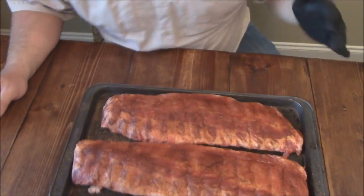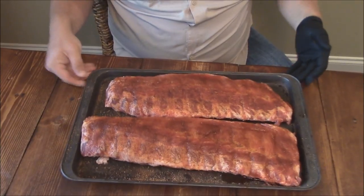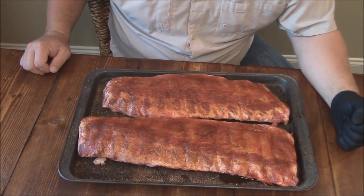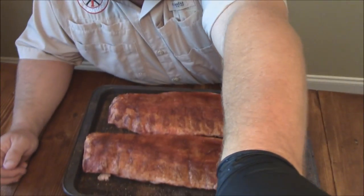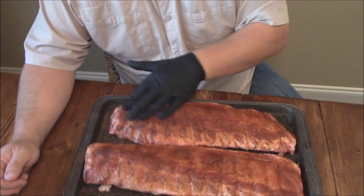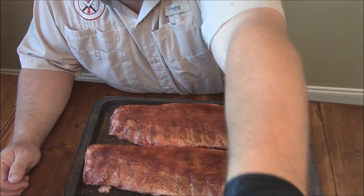Hey y'all, Joe here with Southern Coastal Cooking, doing one of my final practice sessions. I've got some ribs down here all rubbed up. I can't give away too many secrets here because the competition is watching — I'm telling you, the competition is stiff. But I do have my Heritage Farms Cheshire pork right here. That's what we're using throughout the competition and through some of this training. I'm going to put these on the cooker, on the Kingman, here in a few minutes.